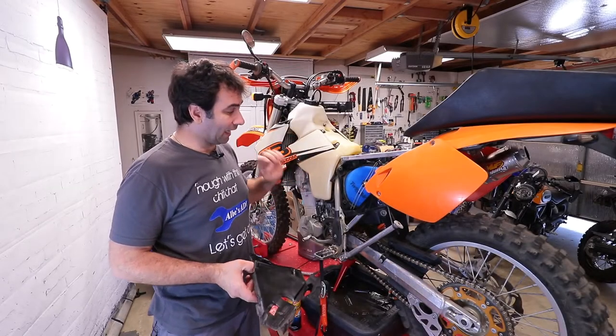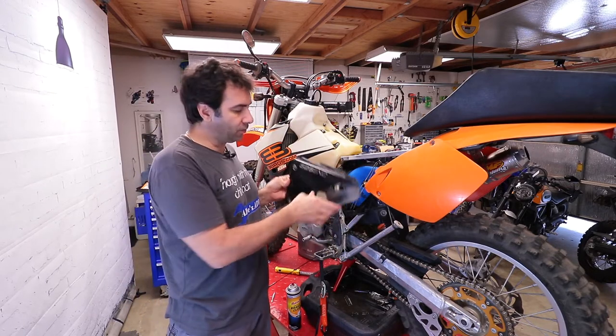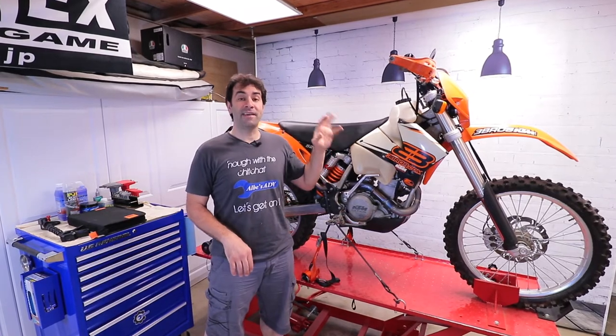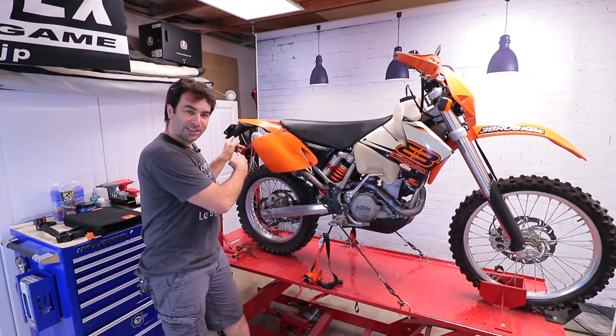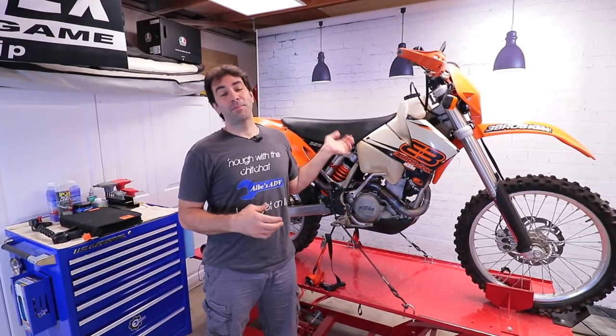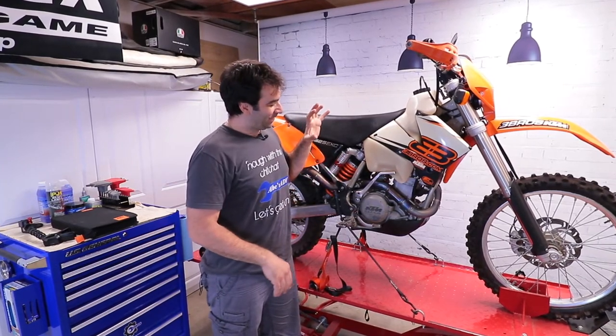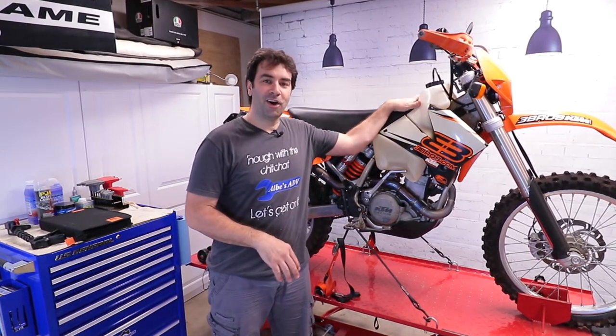Now that I have a brand new filter and the airbox is cleaned, let's put this back and close it up. We are done for today with our KTM 525 EXE — street legal. We replaced the air filter with a brand new one, replaced both oil filters, and put in some fresh oil, much needed. The bike is one step closer to being ready to go. More work on the KTM to come — check the description for everything I used, grab an Albes ADV shirt, like and subscribe, work on your bike, and I'll see you next time.